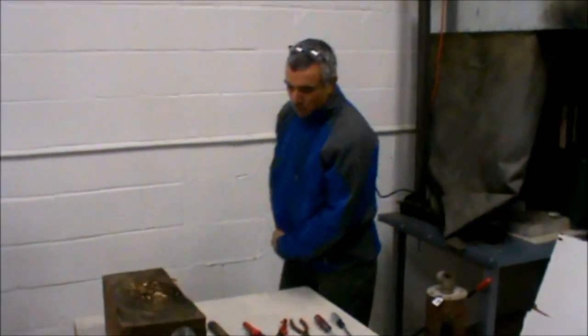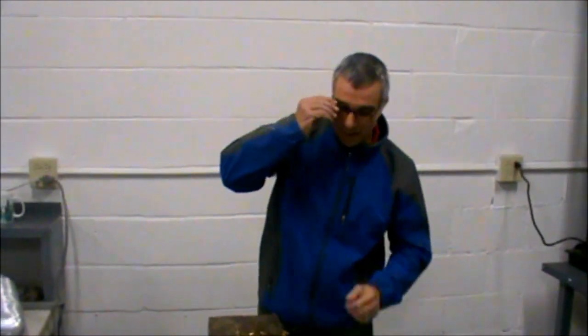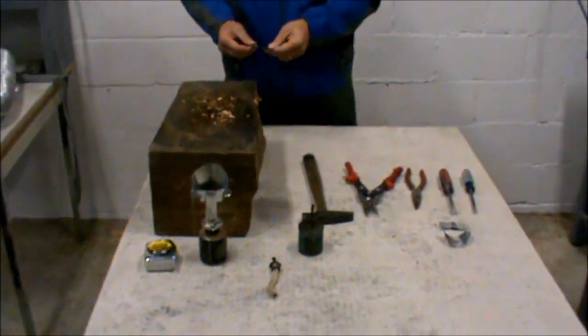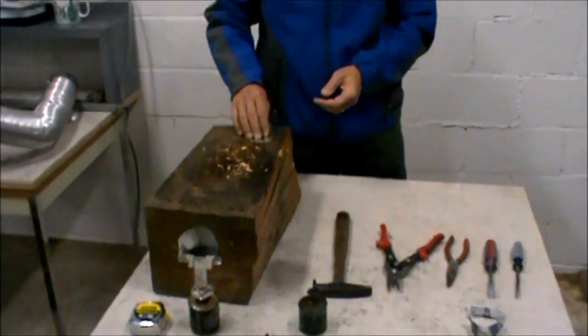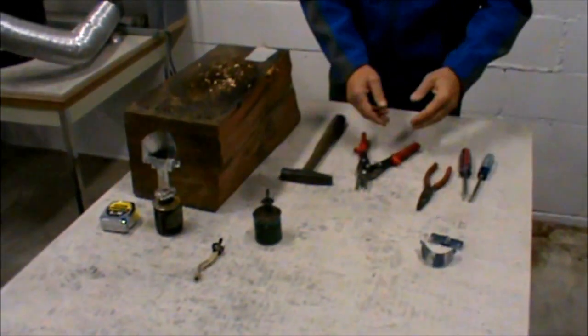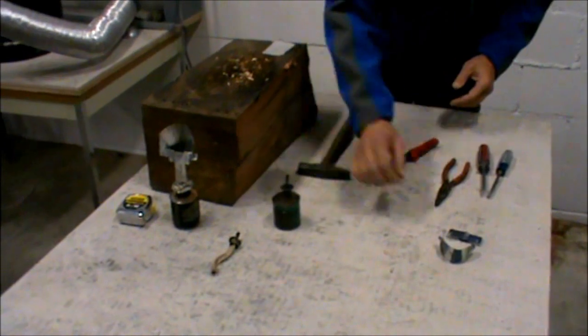What I wanted to do — at least the parameters I set for myself — is to try to make something that would make this burn quite a bit cleaner, without adding much in the way of cost, or coming up with something that was perhaps too sophisticated for the manufacturers there in Africa as far as accessing materials. So: basic materials. I've got a hammer and some tin snips — the stuff that they already have access to when they're building these things.